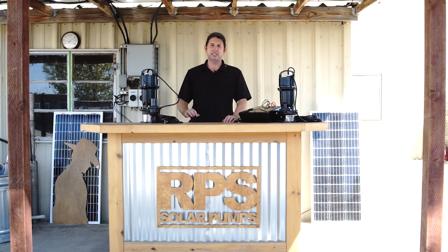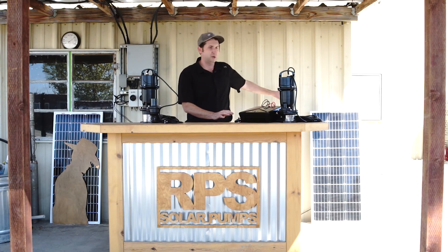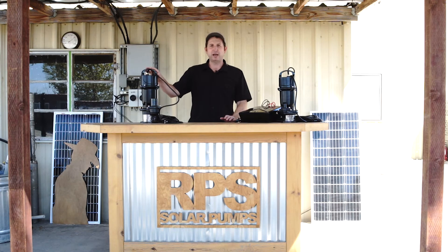The kit comes with everything you see here, and it's one of the only solar-powered sump pumps on the market today. Over here we have the pumps, and here's the brain of the system — the controller. It takes power from the solar panels, charges up the batteries, and when the pump needs power it sends it to the pump to move the water.